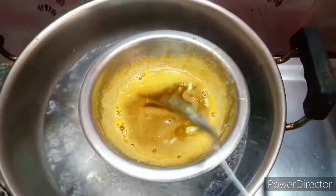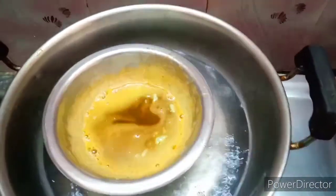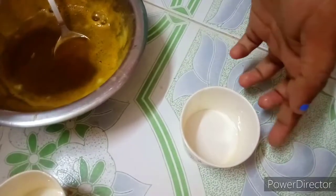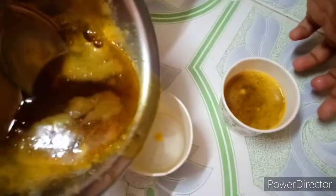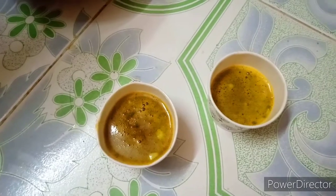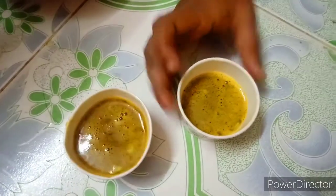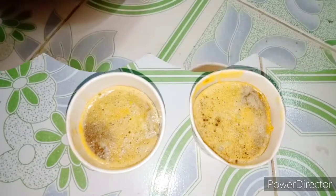The soup base is ready. The mold used is plastic. Add the soup base into the mold. Place the mold in the fridge. The soup is ready to be cooked — leave it for 3 days in the fridge.